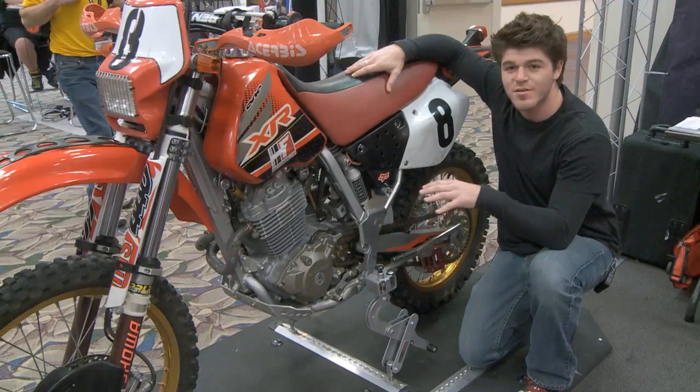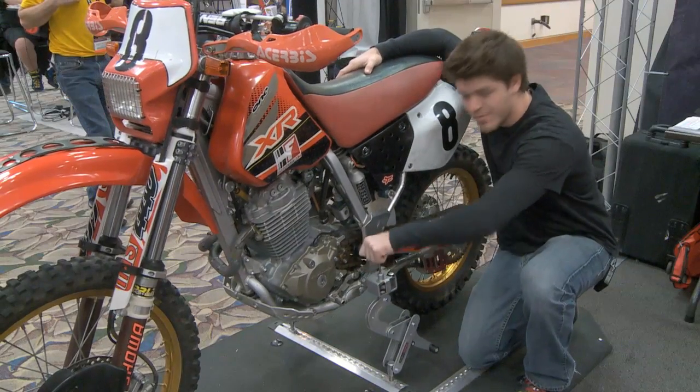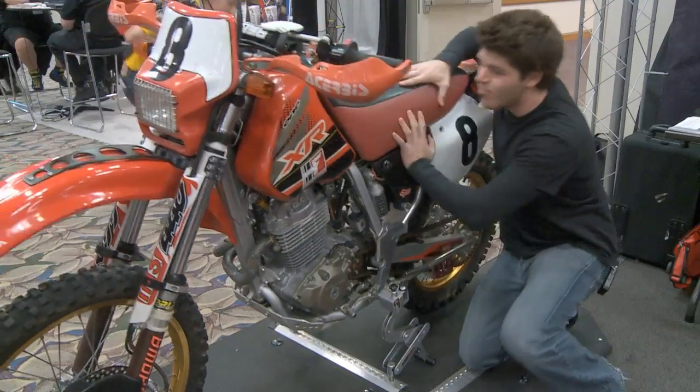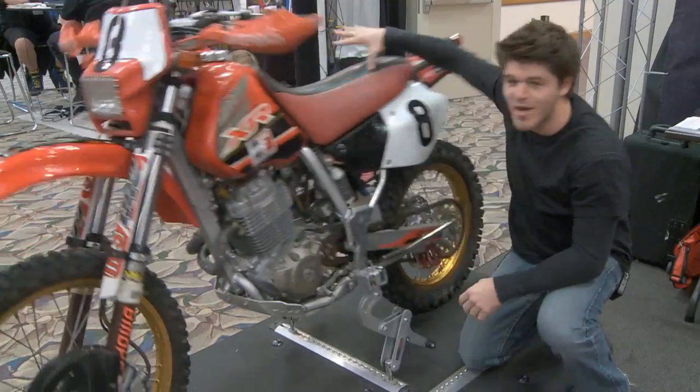Right now the bike's actually locked into place. This pin drops through the peg, locks to the bike. I can kick this thing around, the bike's not going anywhere.